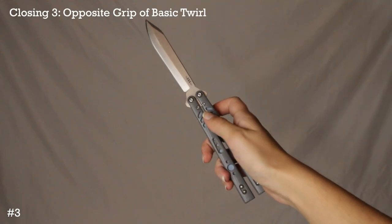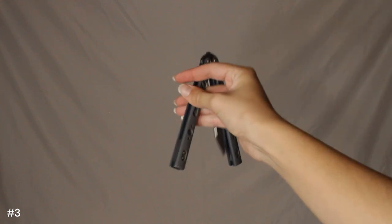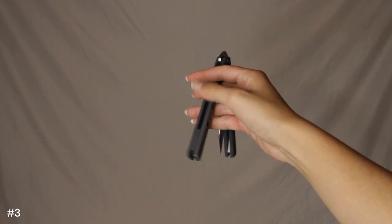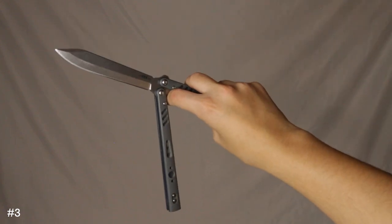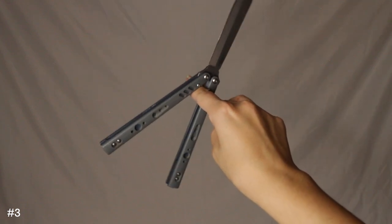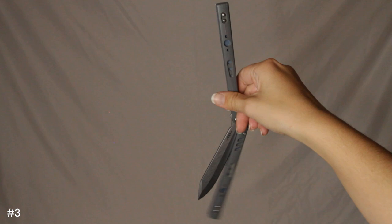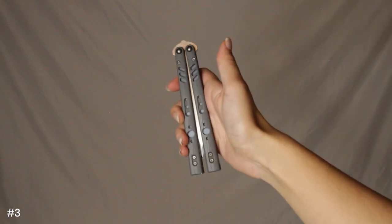The third closing looks like this: you're going to flick the bite handle back around your fingers just like the first two, but get your pointer finger out and put it on the back of the safe handle. Your thumb and pointer finger are right there, then flick the handle back so it's horizontal to your body. Use these fingers to pivot the knife around, get your thumb, and go down so the knife's pointed down, then go up. It lands like this.